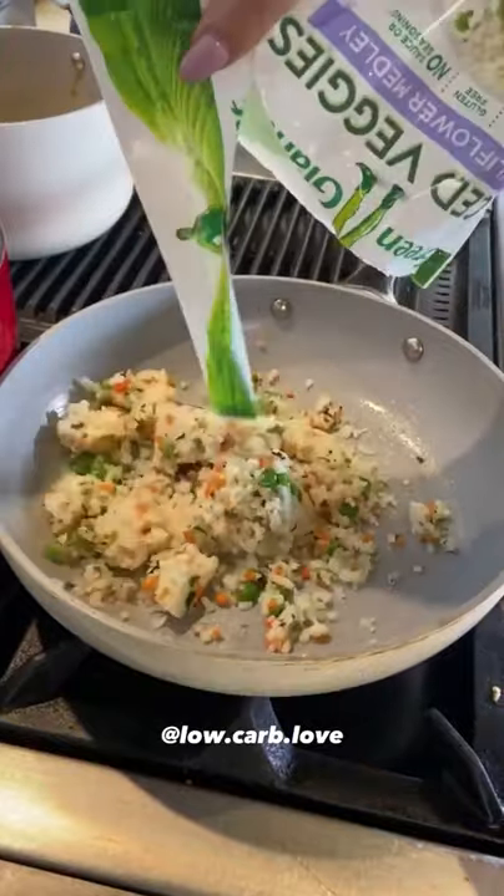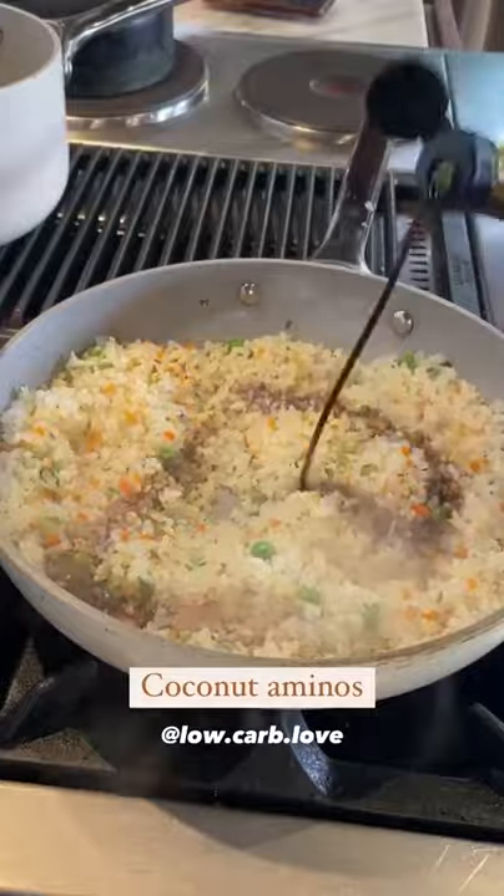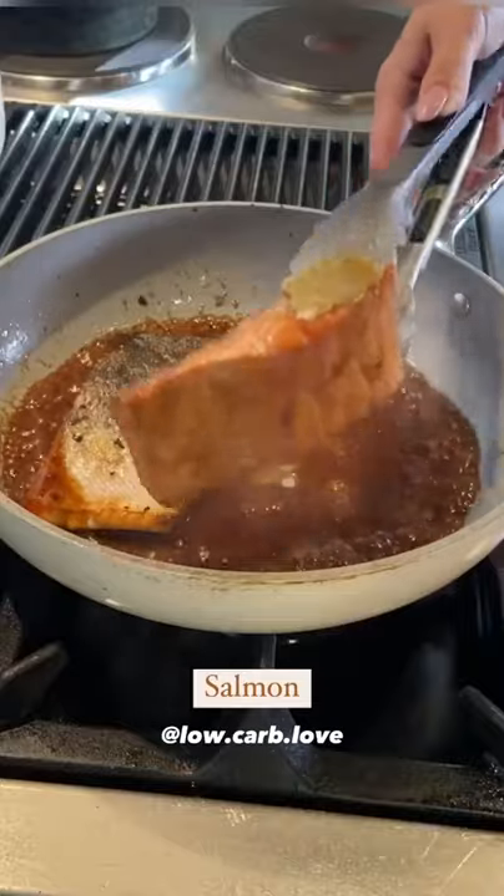I made my salmon. Instead of rice, I'm doing cauli rice. I added some shirataki rice and some coconut aminos for flavor. Once my rice was done, I just set that aside and started on my salmon.